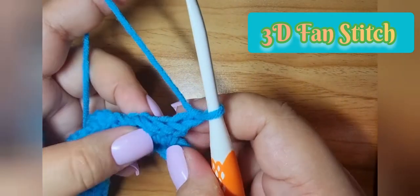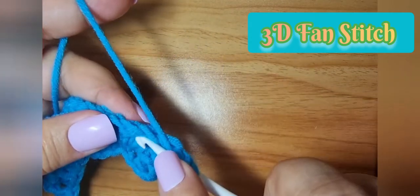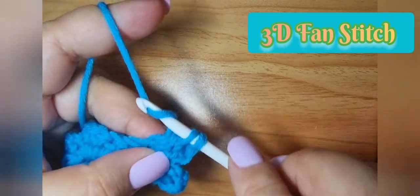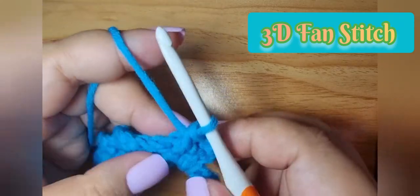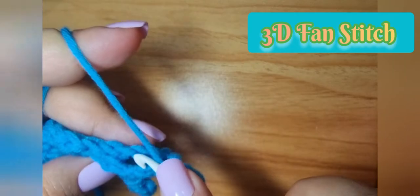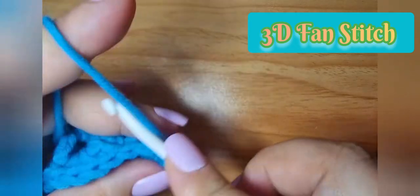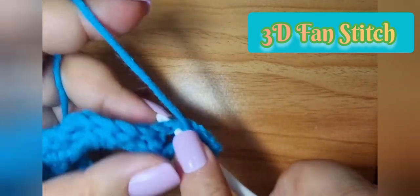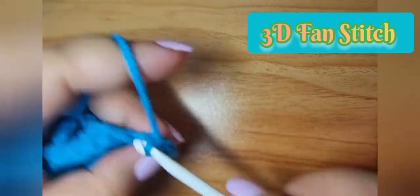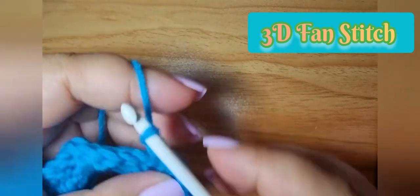Chain one and turn. Then front post single crochet, chain two, then three double crochets. From this row it's going to be a one-row repeat already.